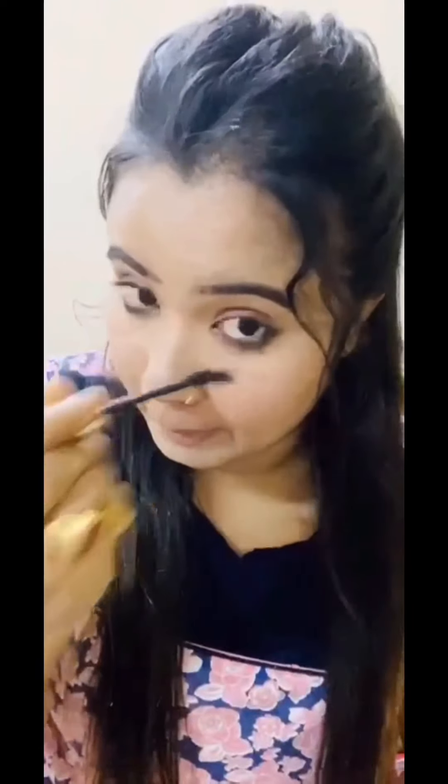Now I am applying this mascara from My Glam. You know, without mascara I can't go out — my three favorite products are mascara, lipstick, and blush. Now I'm going to use this nude shade from Nika Beauty — it's a nude color and it's really good for daily use.